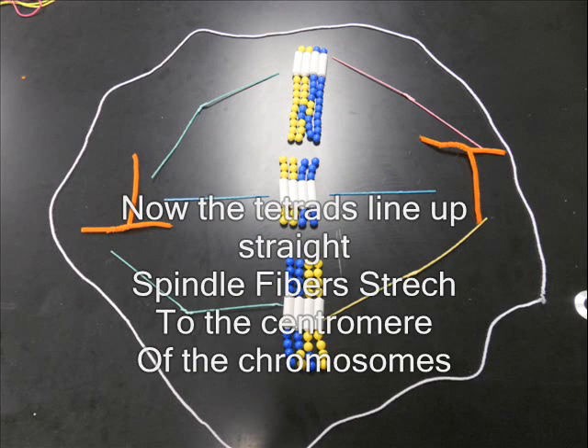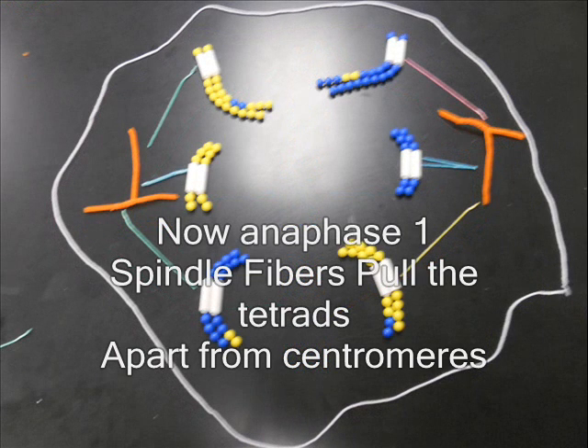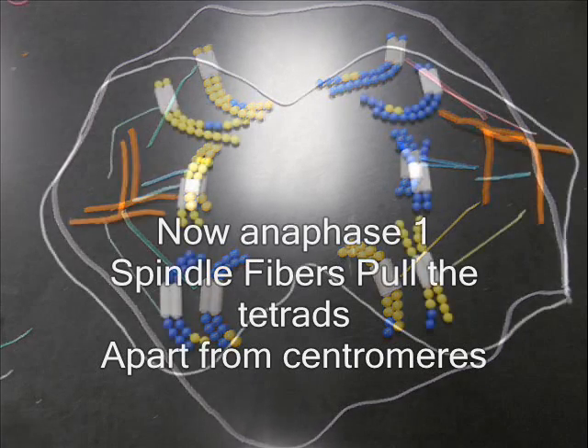Now the tetrads line up straight. Spindle fibers stretch to the centromere of the chromosomes. Now anaphase I — spindle fibers pull tetrads apart from the centromere.